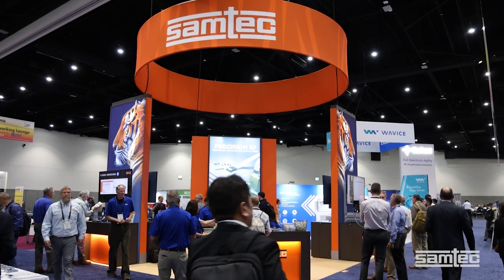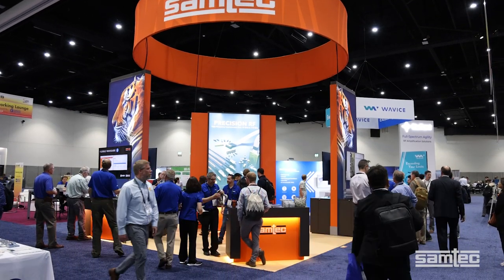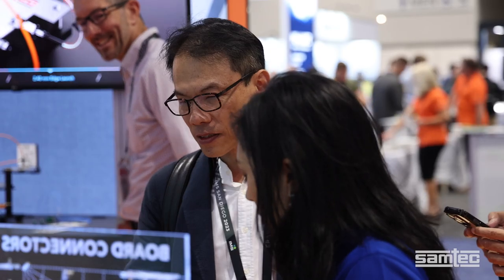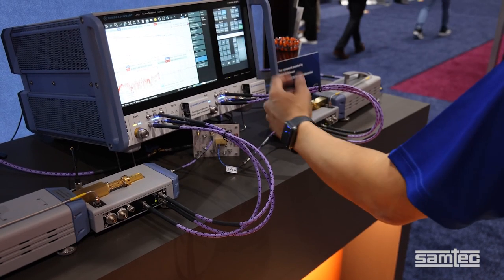Hello, I'm Michael Griessi, RF Design and Simulation Engineering Manager at SAMTEC. Today I'm at the SAMTEC booth at IMS 2023. As usual, we have a booth full of cutting-edge product demonstrations and technologies, and I'm excited to present one of those demos.